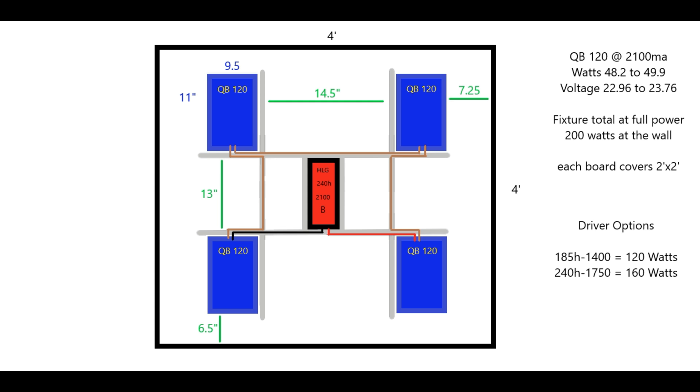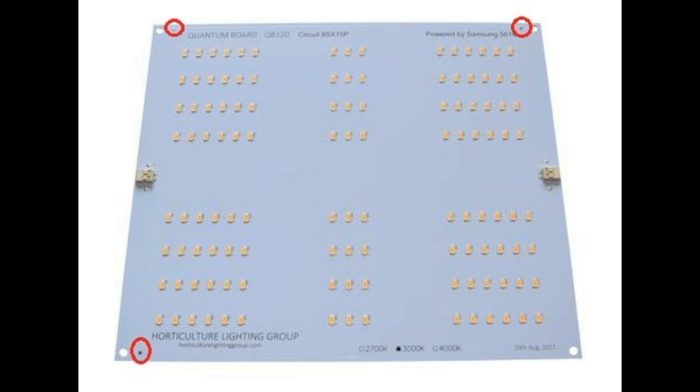Let's take a quick look at a quantum board before we begin this build. There are three things I wanted to point out on the QB 120 — the three points circled in red. These are contact points that are live. If you're going to be building a frame with angled aluminum channel, you want to make sure these contact points are not touching your frame or any metal, because they are hot and live, and could cause the board to short out. Please make note of that on the QB 120s.